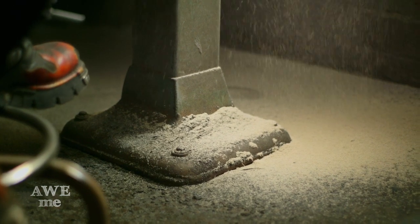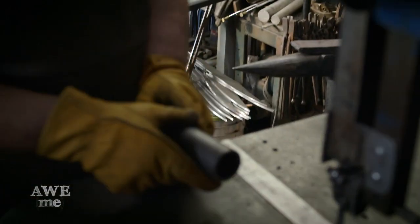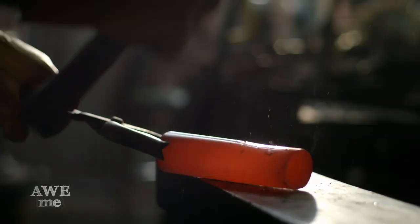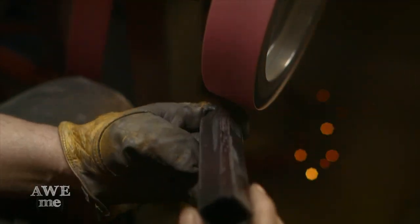I went over to a local hardware store, grabbed a shovel handle, and ground it down on the belt grinder until it was octagonal — that will be the handle for Gimli's axe. I've got an eighth-inch wall thickness tube that I'm going to forge down to an octagonal shape to fit over the hickory handle, and then that will have etched bronze elements attached over the top of that.